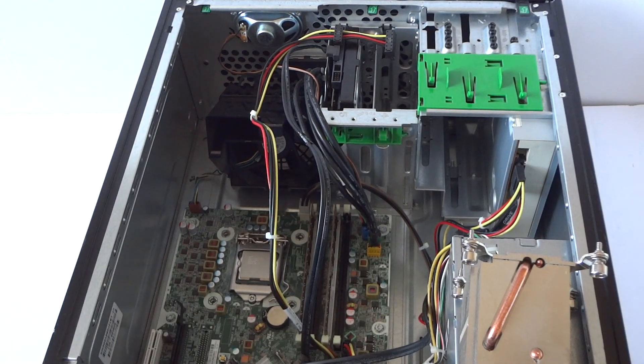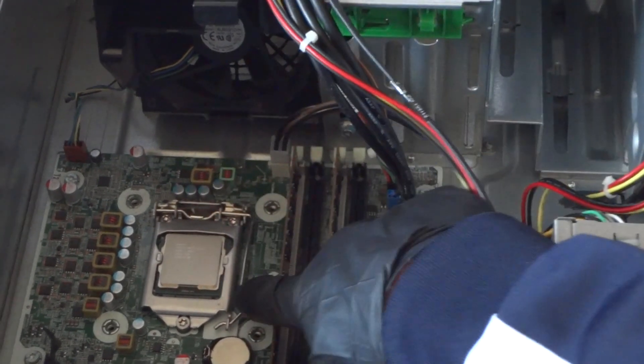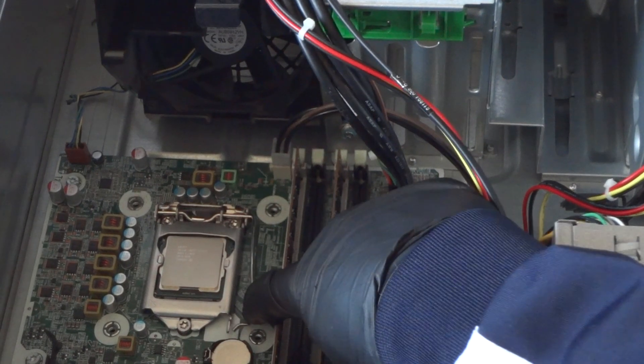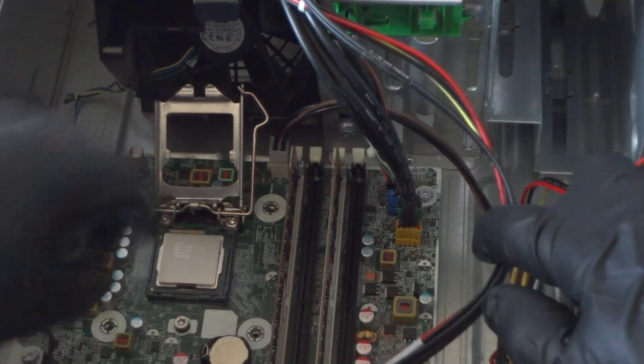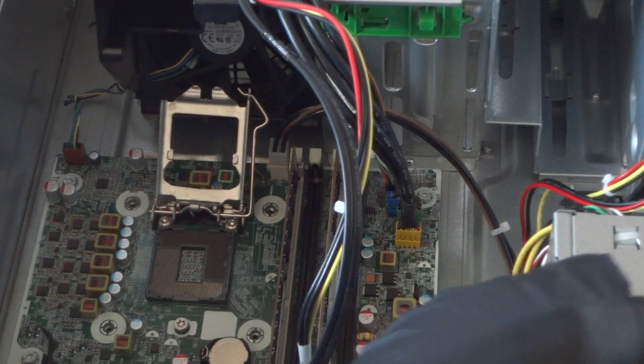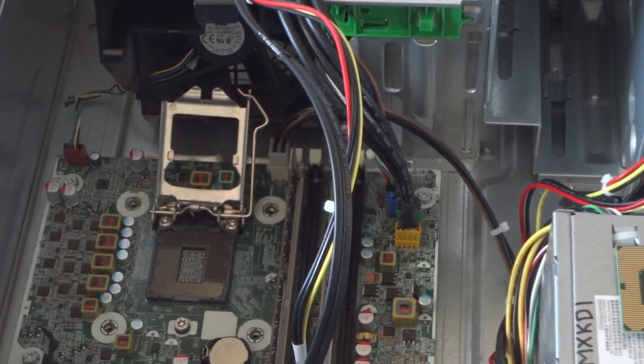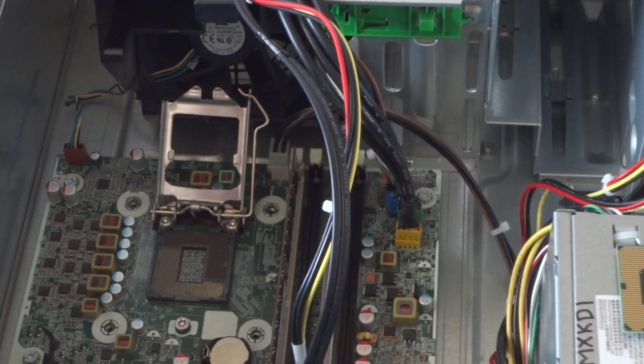There's a clip on the processor socket right here. Take your finger, press on the clip like this, and it comes out. Then take the processor straight up like this. The processor I'm upgrading to is the Intel Core i7-2600.